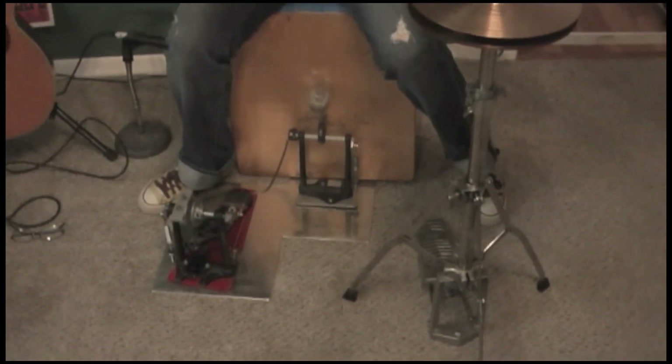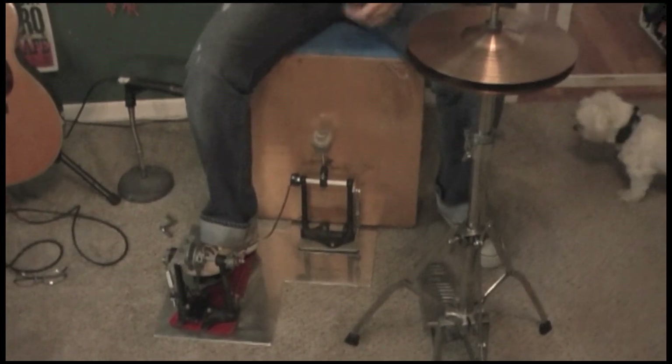So there you have it, that is the optional cajon pedal attachment.